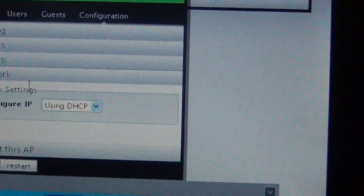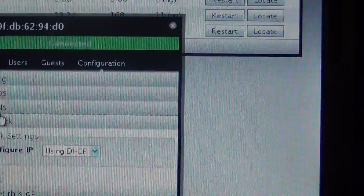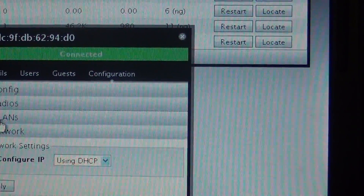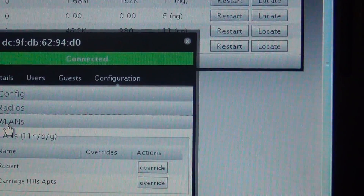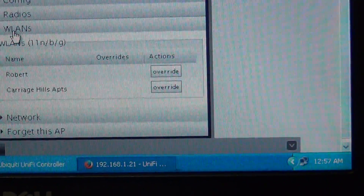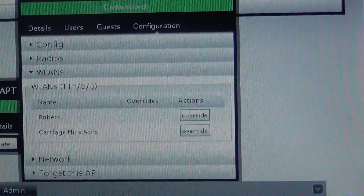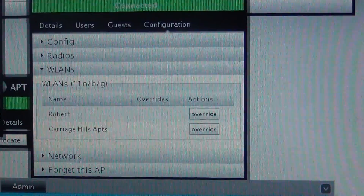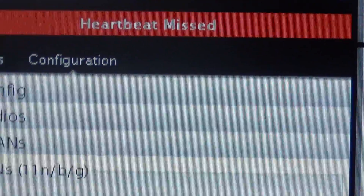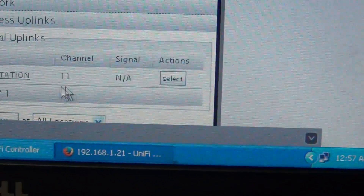Once it disconnects, you're going to see the tab for wireless uplinks — that's what you use to connect the adapters, just like I showed you. Select that option. There we go — heartbeat missed. And then you see the 'wireless uplink' tab appear. I've also got them all on channel 11.